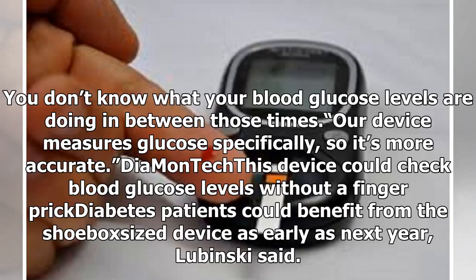Diamantech's CEO Thorsten Labinski told Express.co.uk: "You're only pricking one exact spot two to three times a day — you don't know what your blood glucose levels are doing in between those times. Our device measures glucose specifically, so it's more accurate."